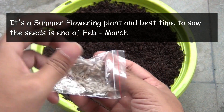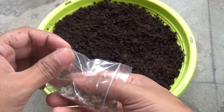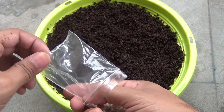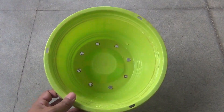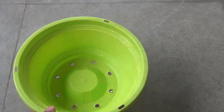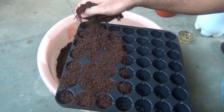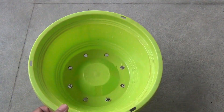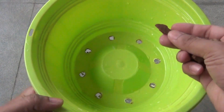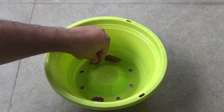These are the seeds of gomphrena, and I collected them from my own plant which I grew last year. To sow the seeds, I am going to use a normal plastic container, but you can definitely use a seedling tray if you want to. I also have a few drainage holes on the bottom of the pot — make sure that your pot has at least one drainage hole so that water can drain out well.